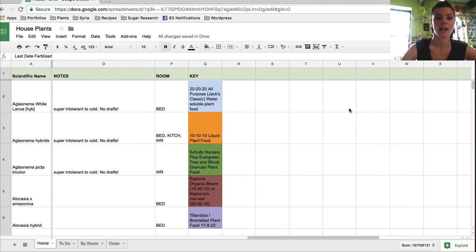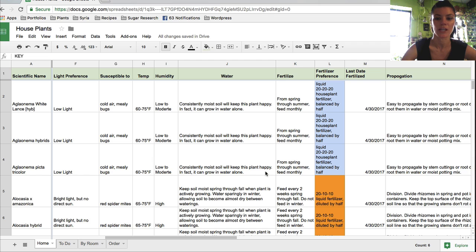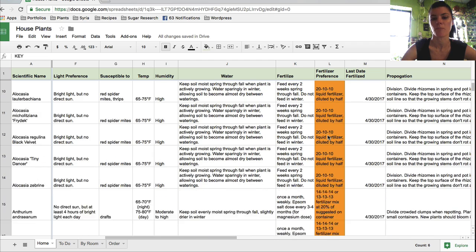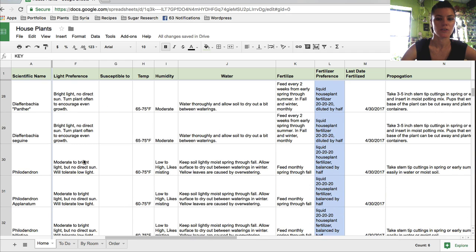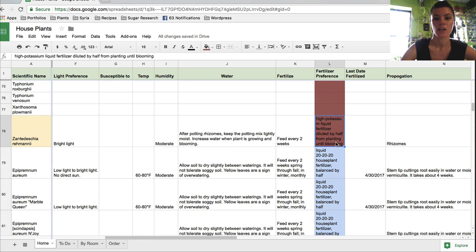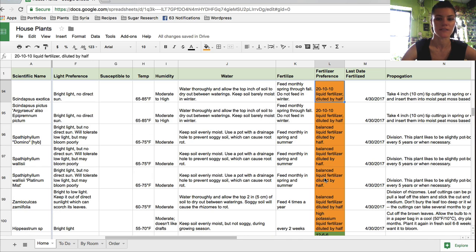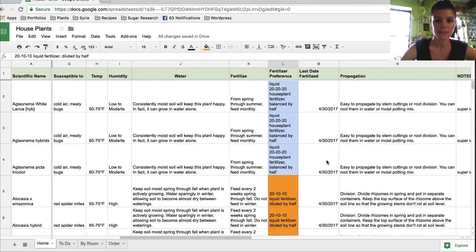I have notes in here and a color-coded key for different rooms and fertilizer types used for each plant. You can see how I break it up — these philodendrons prefer 20-20-20, while further down some plants require a high-potassium liquid fertilizer, and these 20-10-10 ones are orange. I primarily use 10-10-10 for spathophyllums and zamioculcas. Hopefully this answers how I keep everything straight — it gives a sense of when I actually started fertilizing these plants.